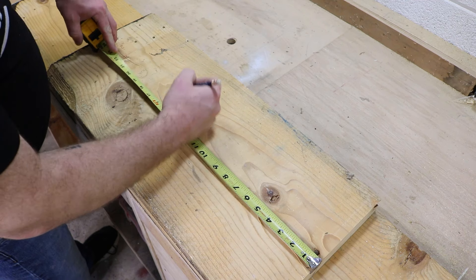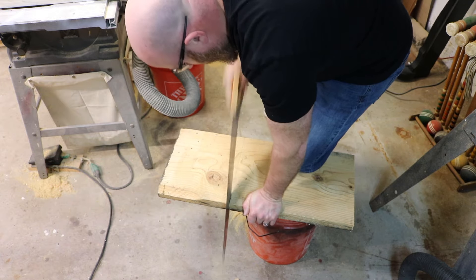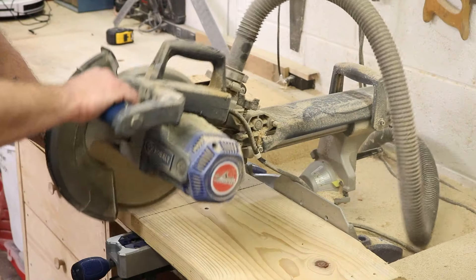For the two legs, we're going to cut them both at 16 inches. You can use a handsaw. However, since I've got power tools, I'm going to use the power tool.